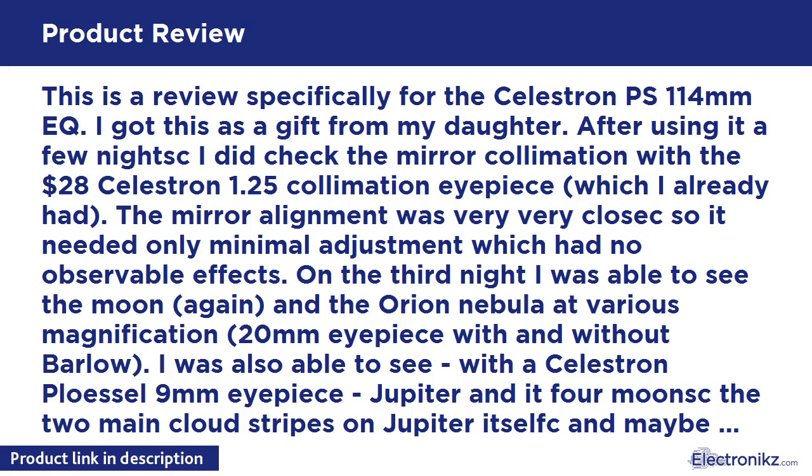This is a review specifically for the Celestron PS 114mm. I got this as a gift from my daughter. After using it a few nights, I checked the mirror collimation with the Celestron 1.25-inch collimation eyepiece, which I already had. The mirror alignment was very good, so it needed only minimal adjustment with no observable effects. On the third night I was able to see the moon again and the Orion Nebula at various magnifications.